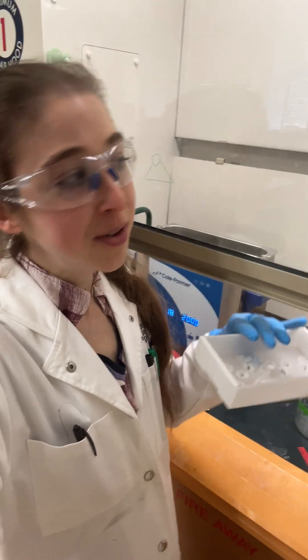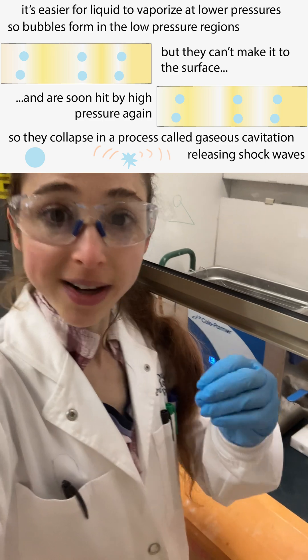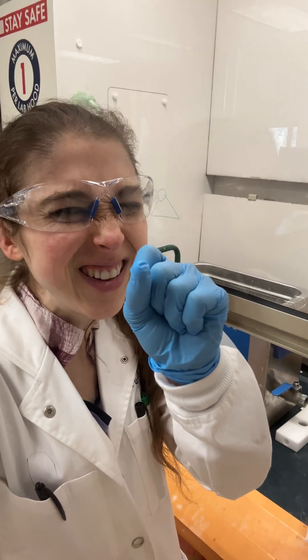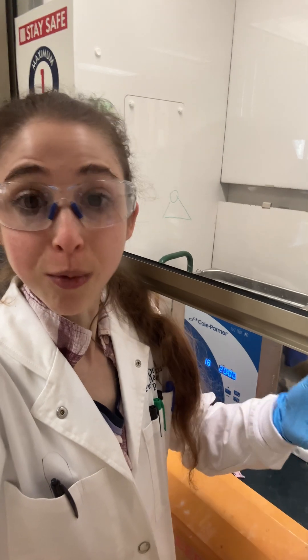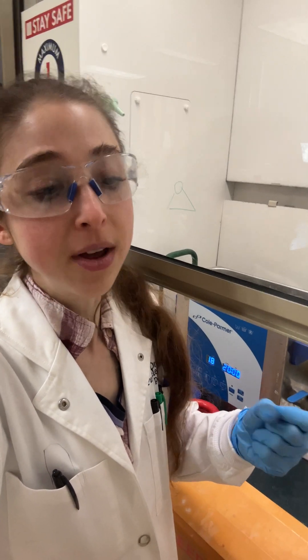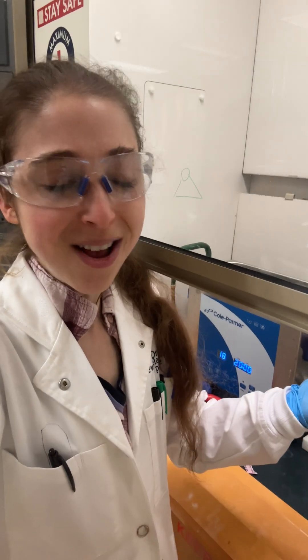If you're having trouble getting a solid to dissolve, you might want to try sonication. Sonication basically breaks up solids into really tiny pieces, exposing them to the solvents — like water or whatever other solvent you have — to help it dissolve, because it's the solute-solvent interactions that make things dissolve.